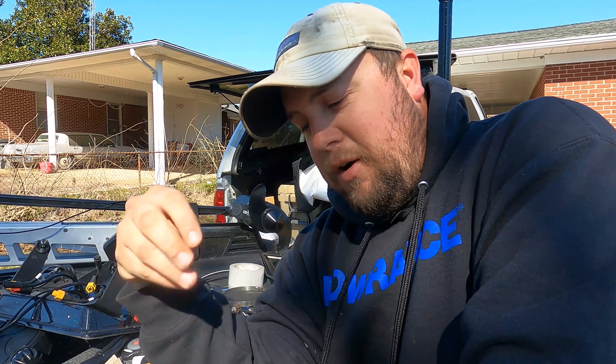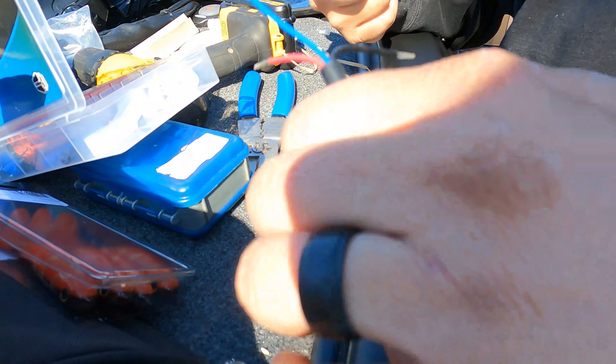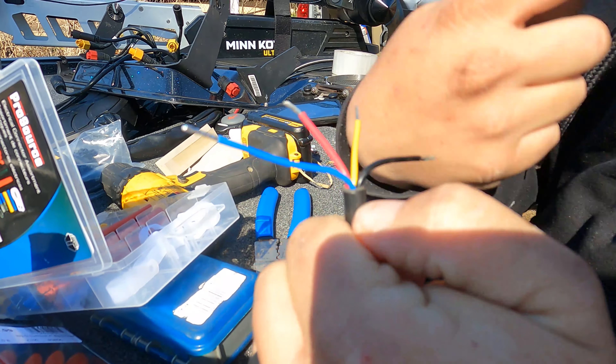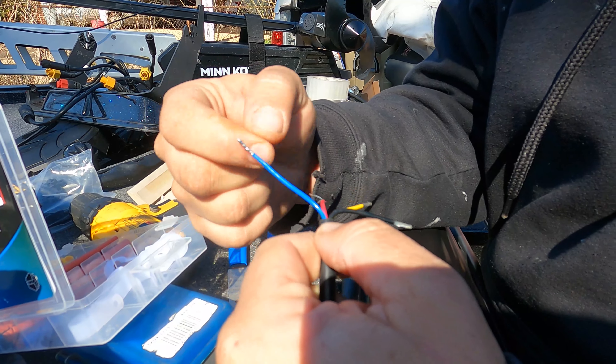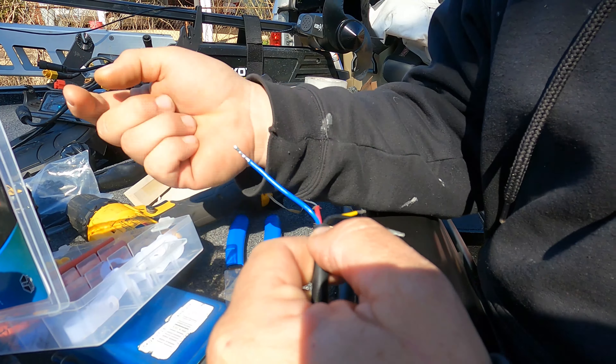Now we know how our wiring is and where we're going to get our hot and our ground. On these module boxes that come with Active Target, you've got four wires — a blue, a red, a yellow, and a black. The blue does nothing, so you can either cut it off or put a connector on it and wrap it up. Here's your hot or positive, here's your accessory turn-on wire — this is important, the box will not turn on if this is not hooked to power — and then you've got your ground.